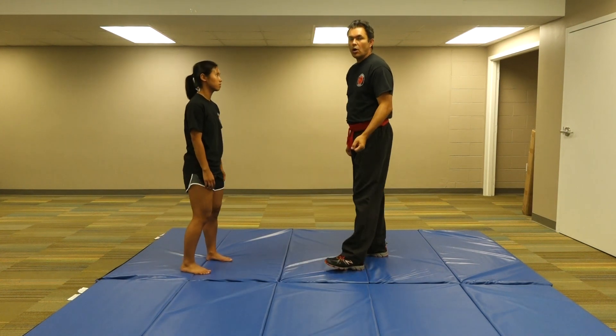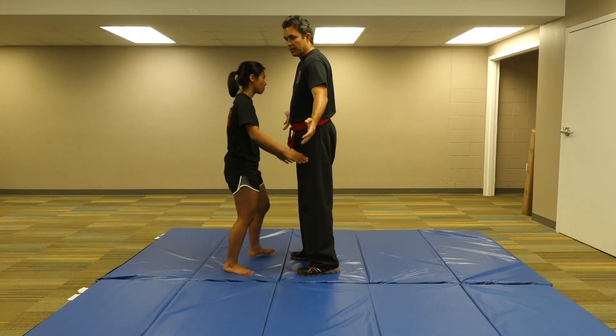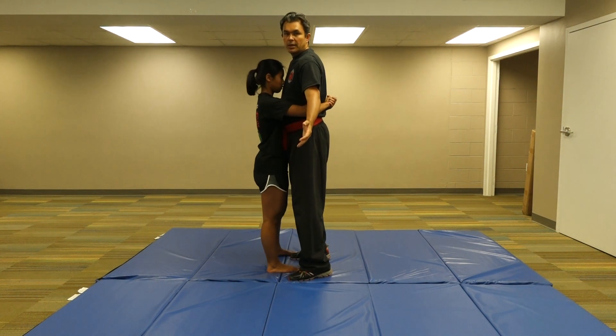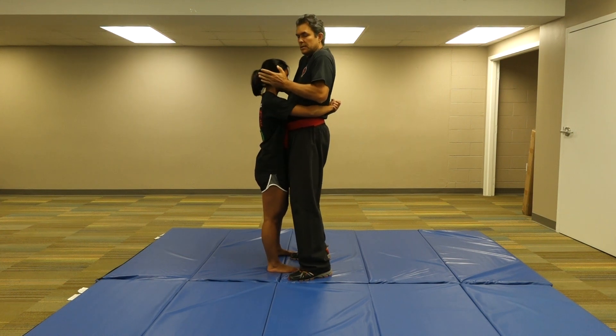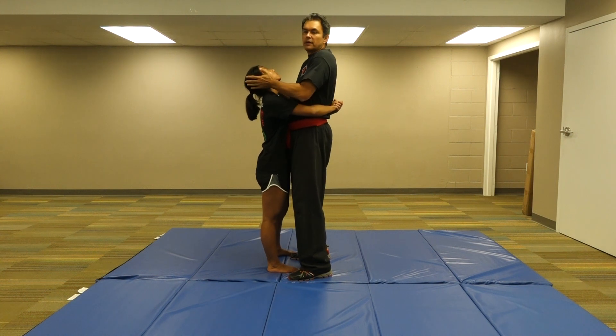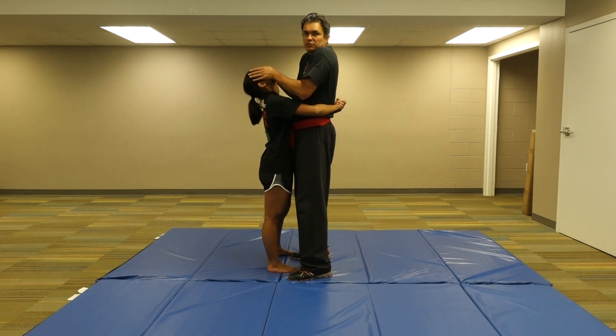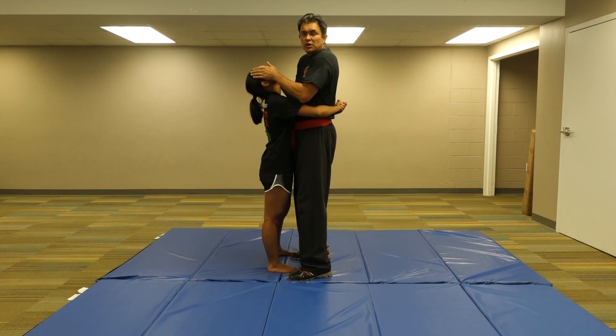I'm going to show you the one where the arms are exposed. So Shabir hugs me. From here, what I'm going to do — I need to expose the chin. So what I'm going to do is box the ears, gouge the eyes. This disrupts the equilibrium. This disrupts sight. If I want to be nice, I can just palm the face.